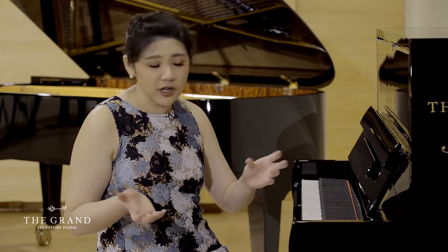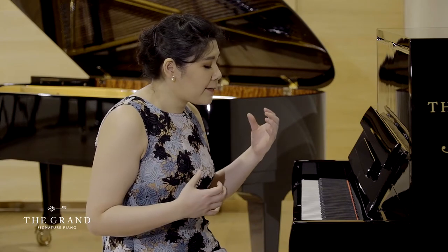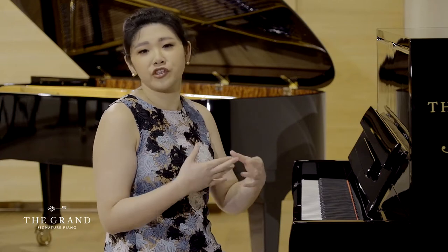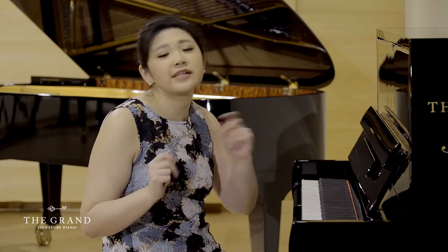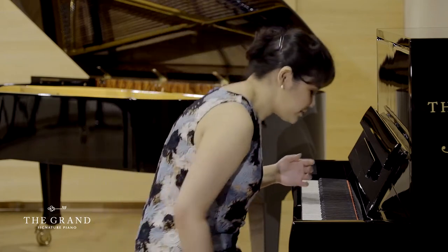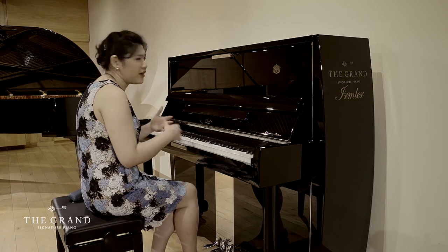I'm going to play a little bit of Mozart to give you an idea of what it sounds like. The ability to create characters even in a short excerpt is going to show you what this piano can do. This is Mozart's C major sonata — everybody knows this one, everybody plays this one.